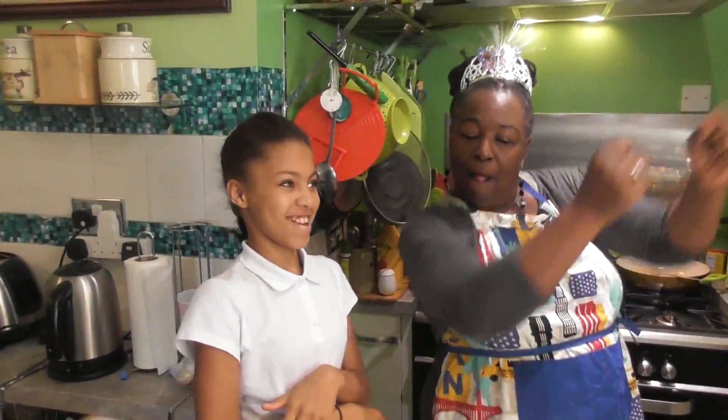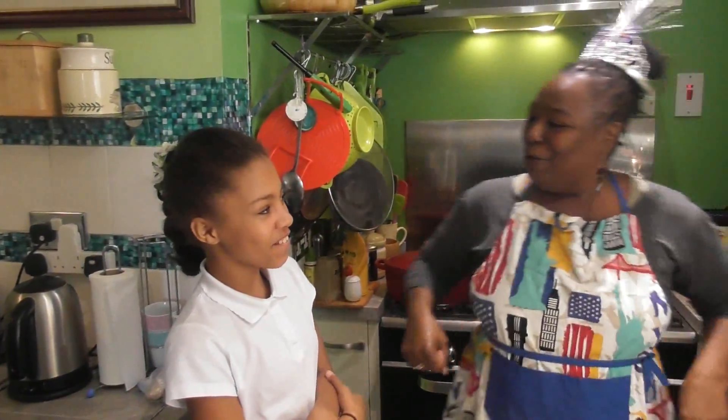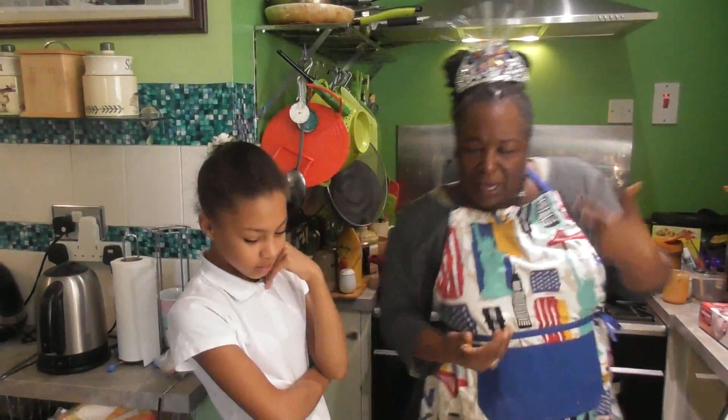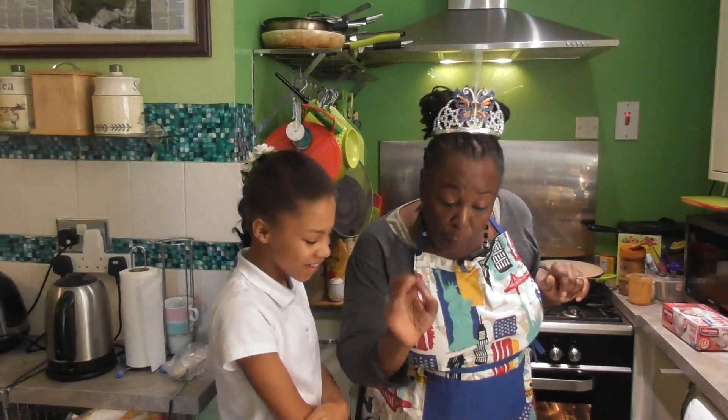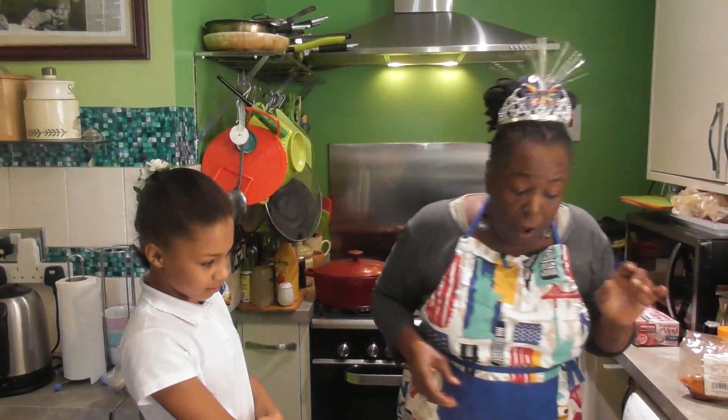Next step is once these ribs have cooked and are starting to come away from the bone, we're going to add some of our barbecue sauce to finish it off. And then you've got the ribs with that golden look — and I hope you will love them too. So for our hundredth video, I'm happy. You know you're happy to be with nanny in the kitchen making ribs! So we'll come back to you with our ribs once they get close to finishing off.